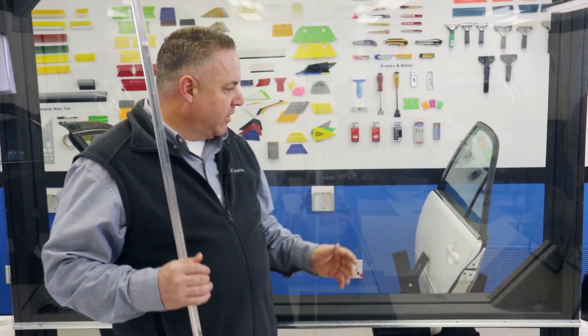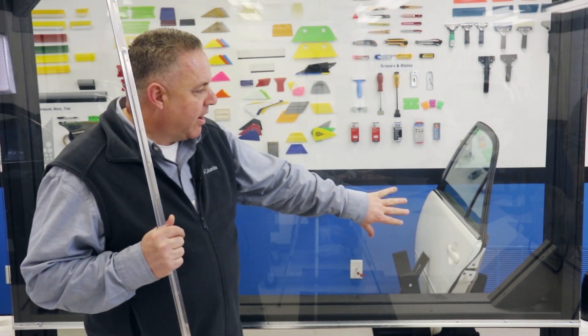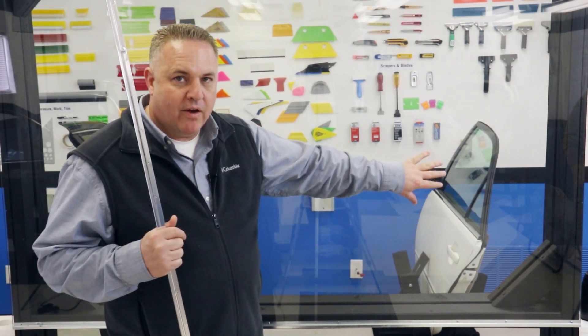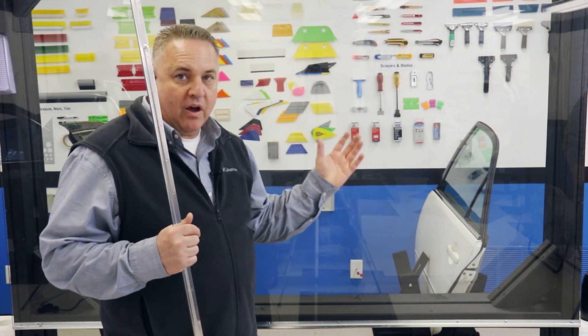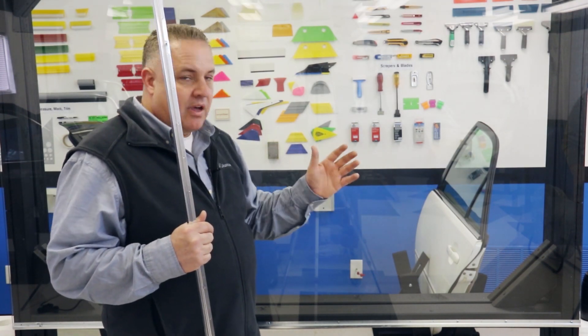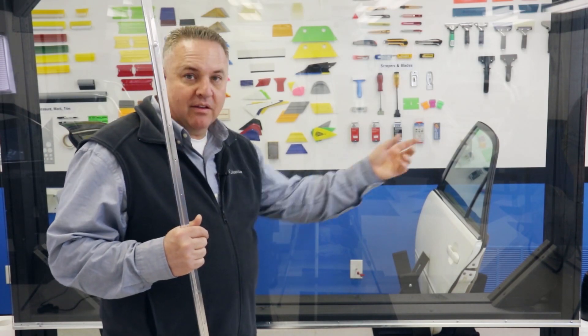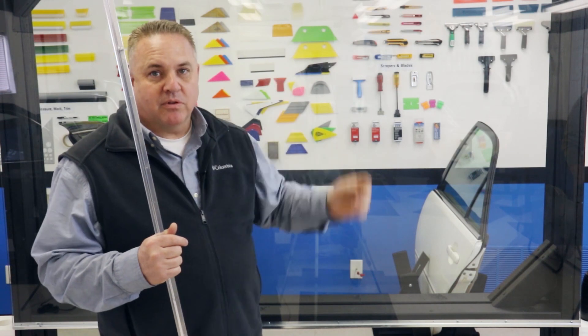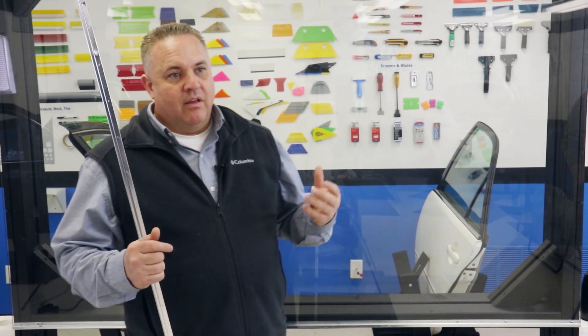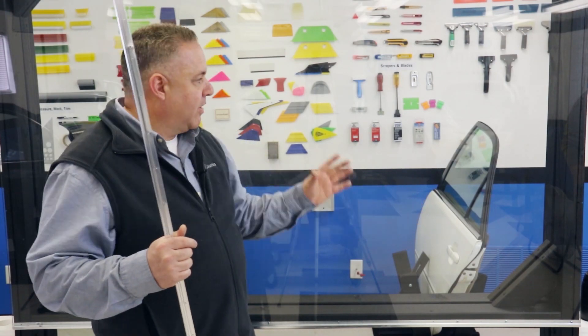I could do a lot more with this, actually. This is kind of a base model. We could take this glass right here and put some white frost or whiteout film behind it. We could paint it white for contrast, both sides. We could put a light inside this thing — the sky's the limit. I'm sure you could put other attachments on it for tools hanging. You could go all over the place with this. This is kind of where we stopped. It was very basic.